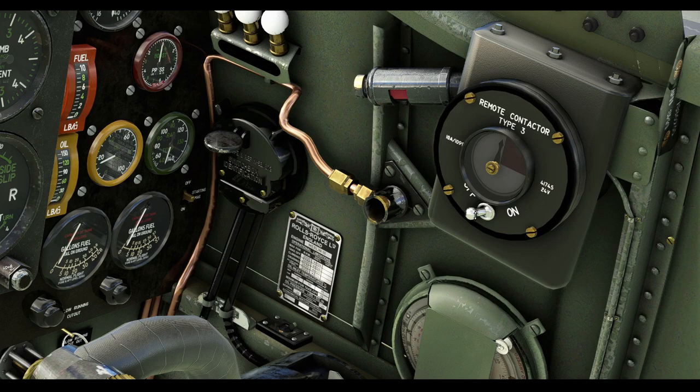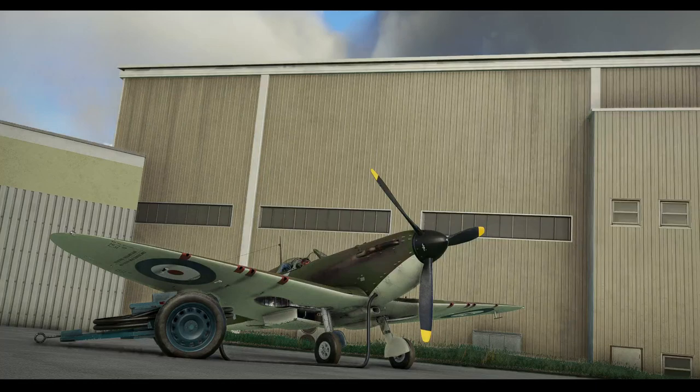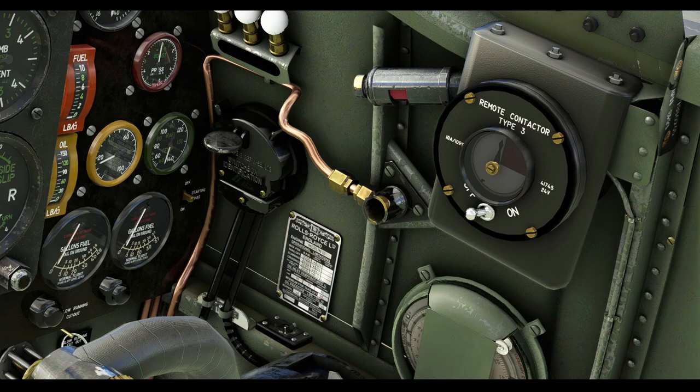Moving to the right of the cockpit we have the remote contactor. This unit allowed a pilot to transmit a signal indicating his presence and position to the ground for a 15-second period in any minute — this was necessary to avoid giving away his position to the enemy. A switch on the unit will start the counter needle moving, and on the dial is a red segment indicating the 15-second time slot for the signal transmission. Tucked away on the sidewall rail beneath is the switch which toggles on and off the external power battery cart. Using this switch will connect the cart to the nose of your aircraft and will power up some of the instruments; it will also allow sufficient power to start the engine without draining the onboard battery.